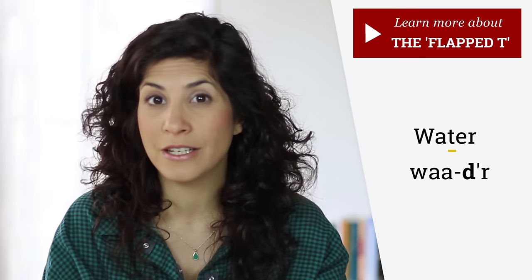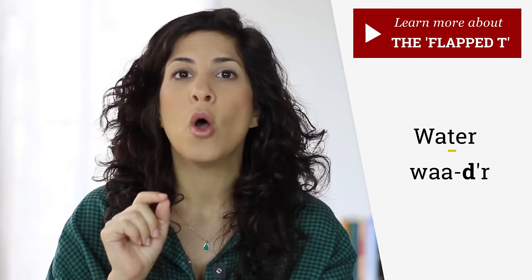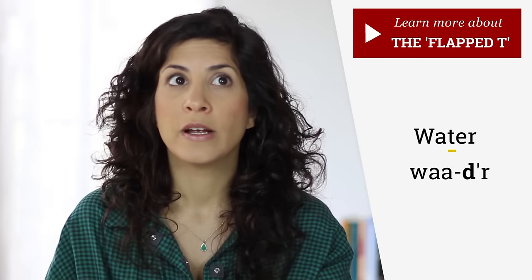Then you have the flap T. In America, you won't hear 'water' with a hard T, although there is a T there and you're used to pronouncing T as T. It actually sounds like a D. Water. You can check out the flap T tutorial to learn how to pronounce this sound. So, water. Water.